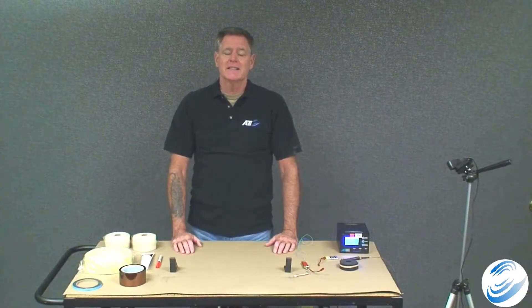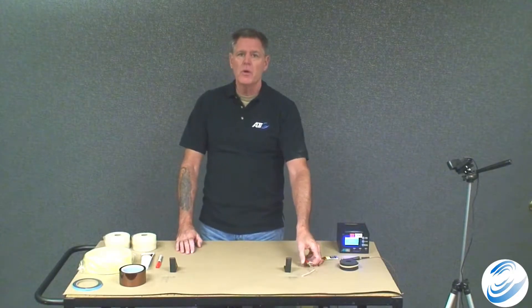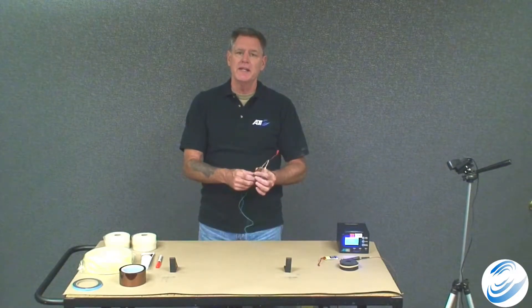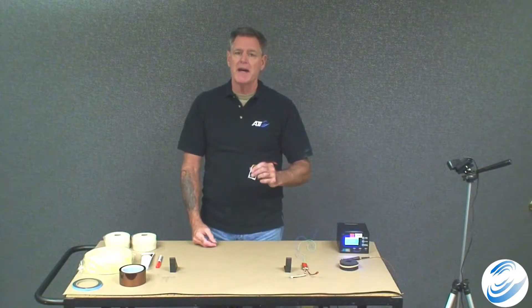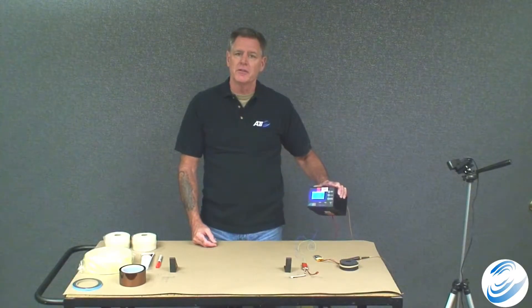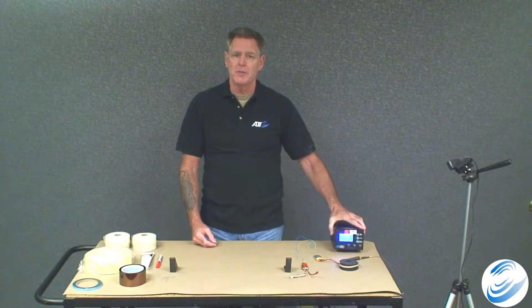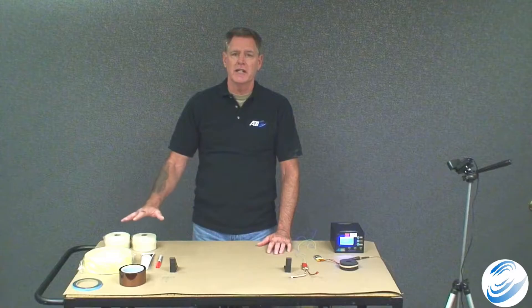I'm Brian with Advanced Telemetrics International. Today I'm going to demonstrate how to install a 2140 LP transmitter, the rechargeable battery, along with its mating receiver, the 2125 LP, on a vehicle half shaft using our tape-on installation kit.